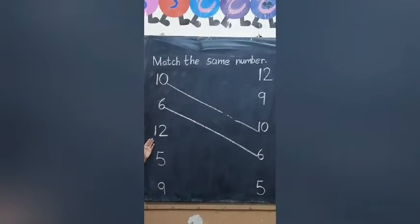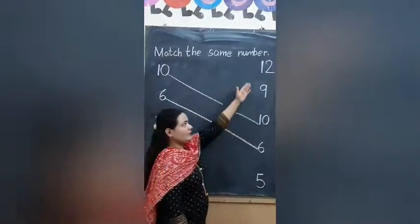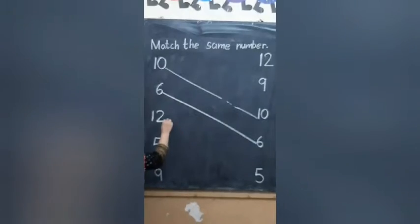Next, 12. Find out the number. This is 12? Yes. Draw a line.